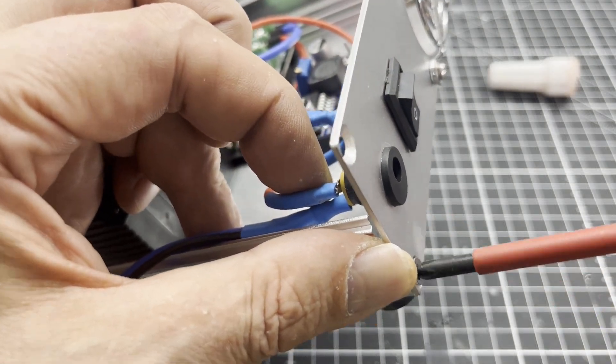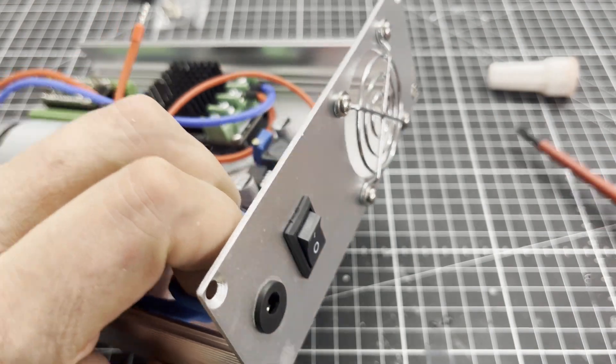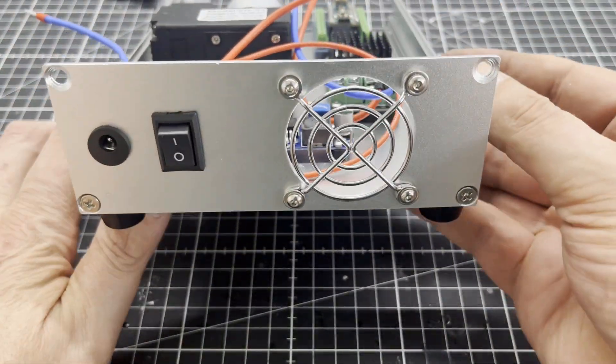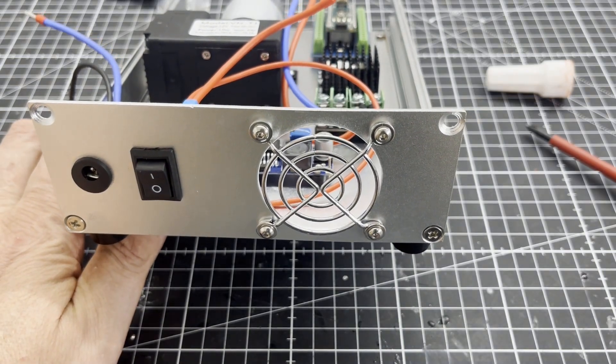I can see it again — it would have been better if I had placed the ventilation opening directly at the end of the motor. However, as the motor only gets moderately warm even after hours of operation, this is not a problem.